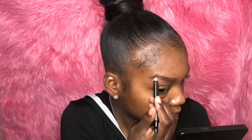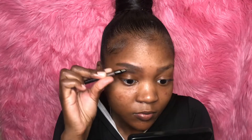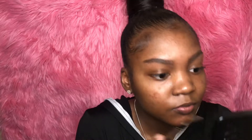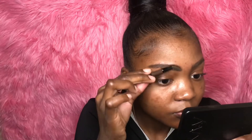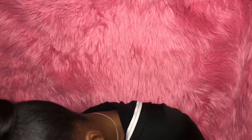Here I am just using my eyebrow pencil, filling in the natural shape of my brow. I do the same thing to my other brow. Now I'm going in with my NYX HD Concealer in the color CW07, using it to carve out my brows.